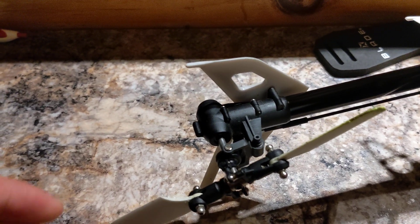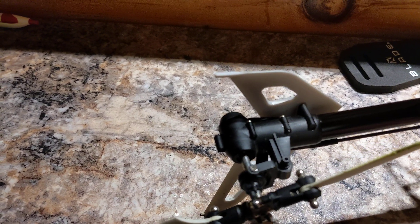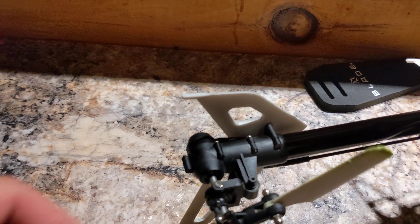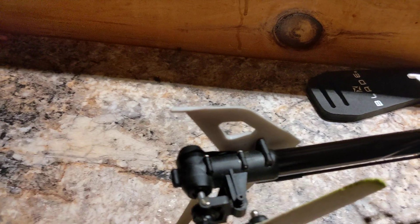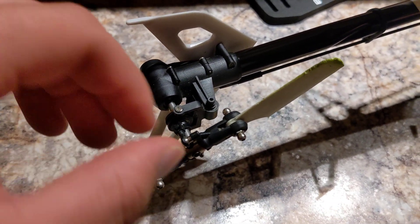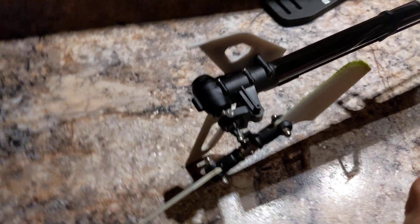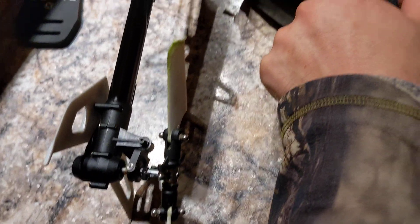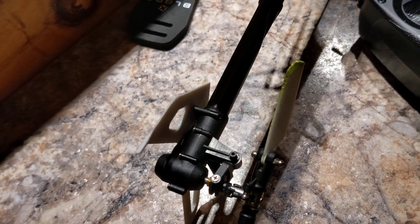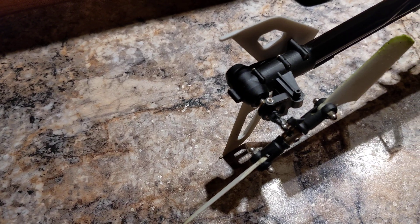The problem after putting that part on was that in order to install it, you have to take the tail rotor blade off. What I had done was take both rotor blades out of the tail rotor blade grips, and when I put them back on, the ball links were backwards. So when I gave right stick or right rudder, instead of pitching the correct direction, they would pitch the opposite direction, and the helicopter would start spinning out of control when I spooled up the rotor blades.